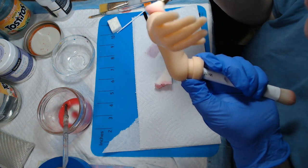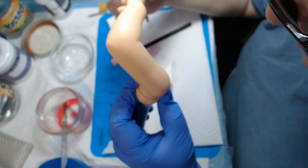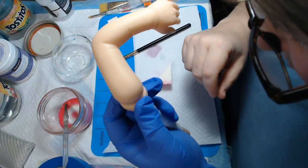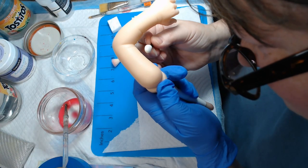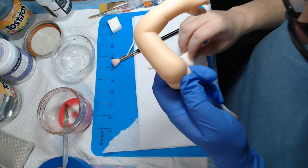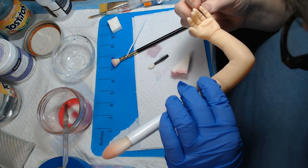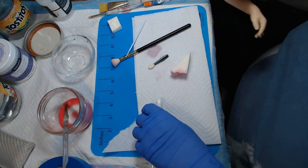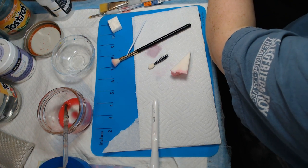Okay, so that arm is done. We just want to go over it and make sure that nothing is on it anywhere, so when it cures it's not going to have any specks. There's a spot here — looks like I had a spot of red that dried. I assume I just got a splash of red on it or something. I don't see any dust or anything on it that I need to get off, so I'll put it under the little tent thing over here to keep the dust off of it.